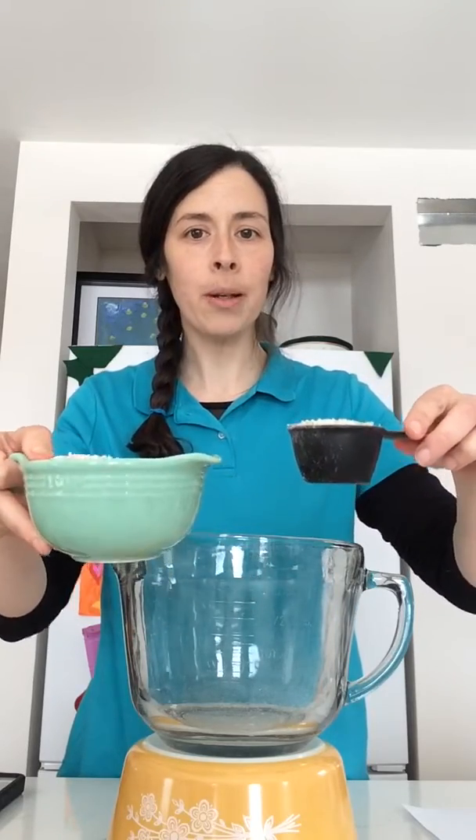We're going to start today with some oatmeal. We need a full cup and a quarter of a cup to go together, so one and a quarter cup of oatmeal.